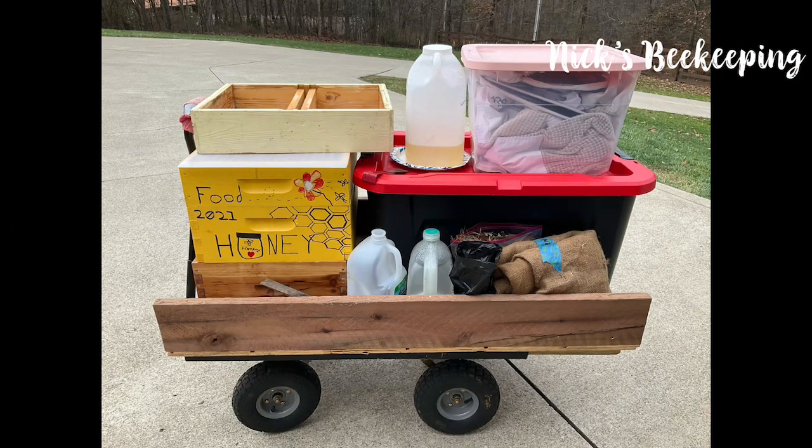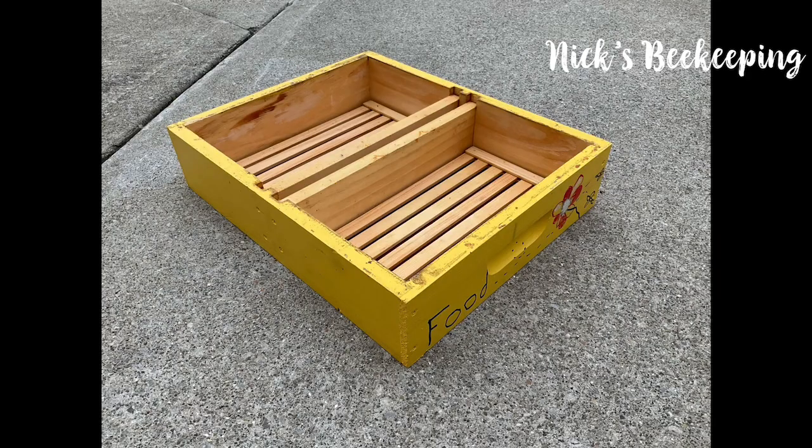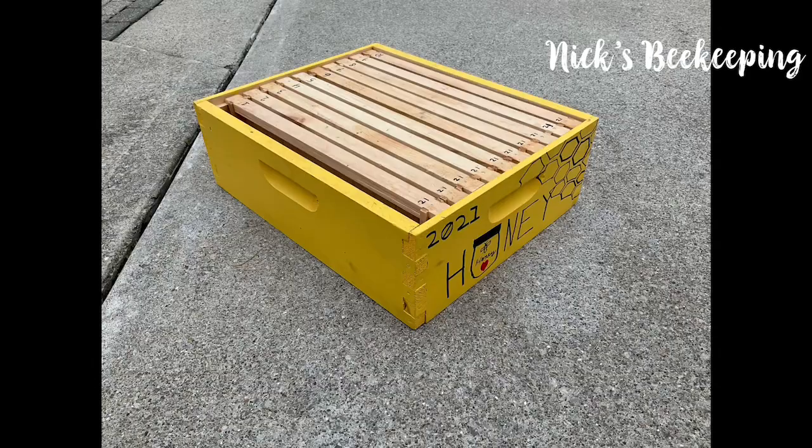And here's the bee cart, so let me show you everything in it. We start off with a feeder box, another feeder box, a honey super, and another honey super.